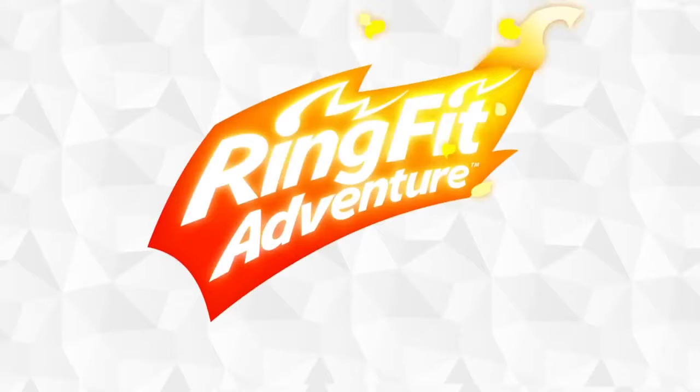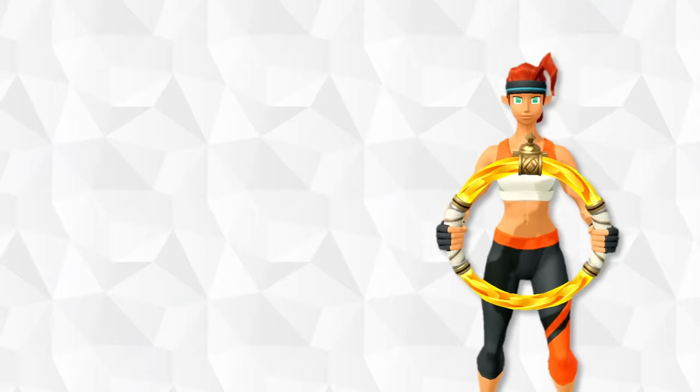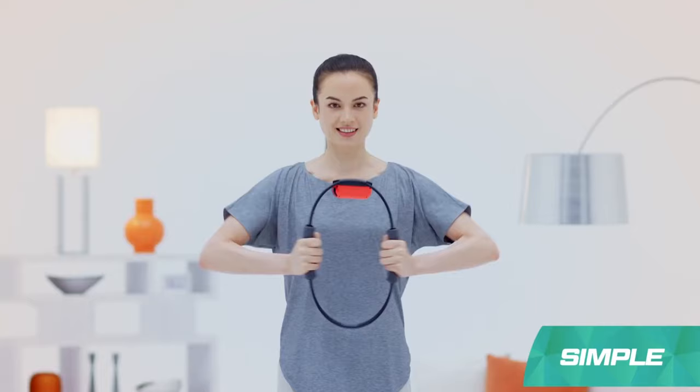When you think about Nintendo Switch and exercise, you think of Ring Fit Adventure. So let's strap it up. This game uses the Ring Con, a Nintendo Switch accessory made for just this game. It's a stiff and flexible ring you squeeze to feel it in your biceps, chest, shoulders, and glutes — also known as resistance training.